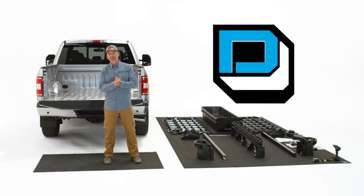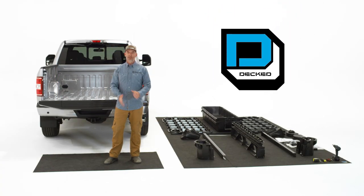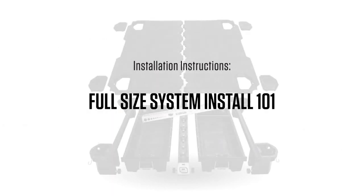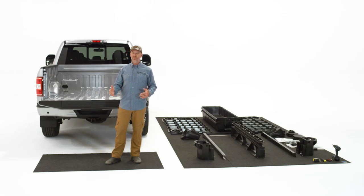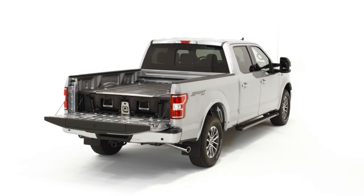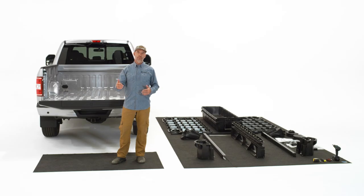Hey everybody, welcome to DECKED 101. We're going to show you how to install the full-size deck system into your full-size truck and walk you through all the steps. You may notice that some steps are a little different in the beginning depending on the kind of truck you have. Today we're installing it into an F-150, so the early prep bed steps may be different, but otherwise everything's the same.